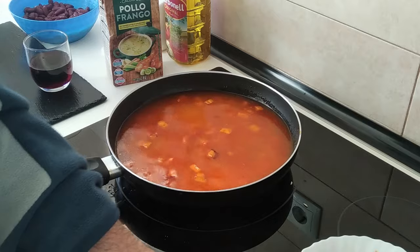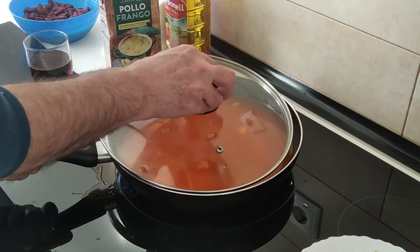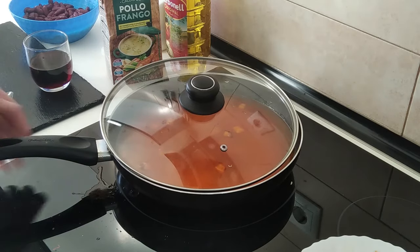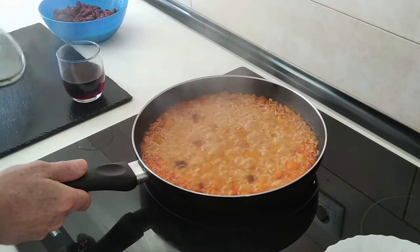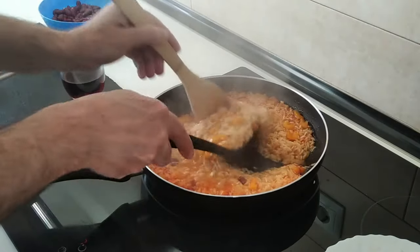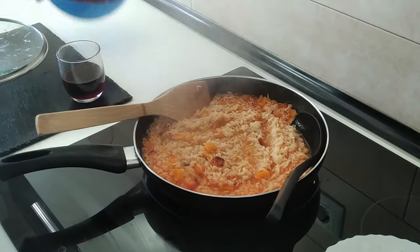I'll mix this about, cover it up leaving a little gap on the side, and leave it there for 15 minutes on number seven — medium-high. Okay, it's been 15 minutes and it is time to add the red beans.